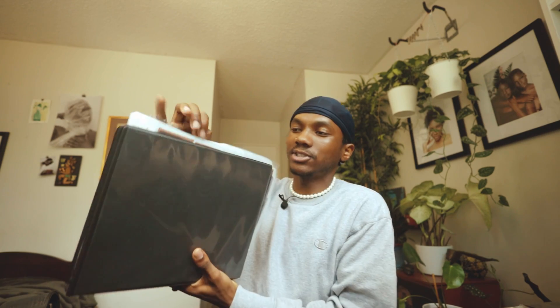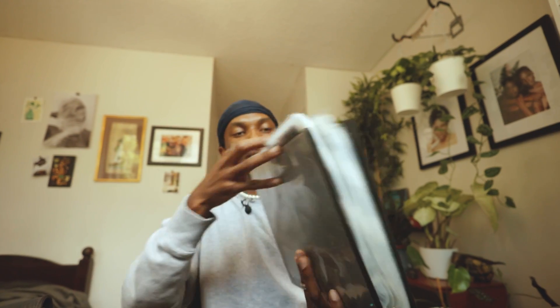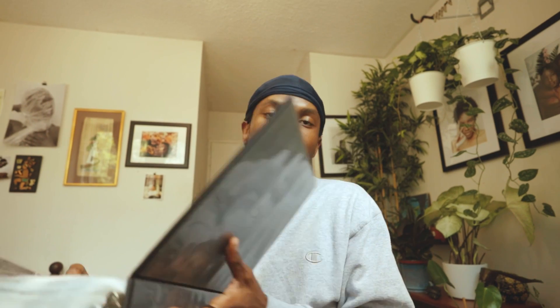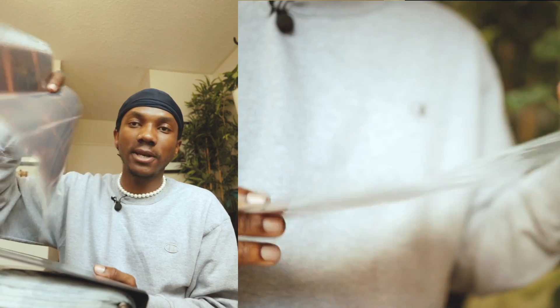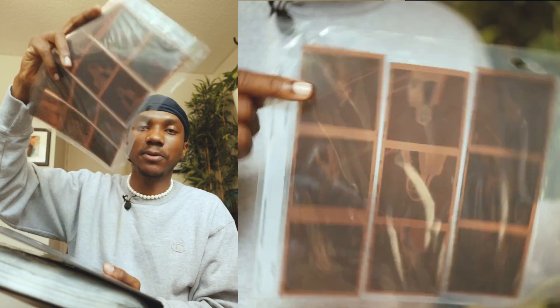Where do I store my negatives? I have a binder — got it from the dollar store. It's just like a normal school binder, not necessarily for photography, so you're going to notice that it overlaps quite a bit, but for me it's not a big deal. They do make binders specifically for film. I also use sleeves for all my negatives. When I cut and develop them at home, I cut them and put them in here.